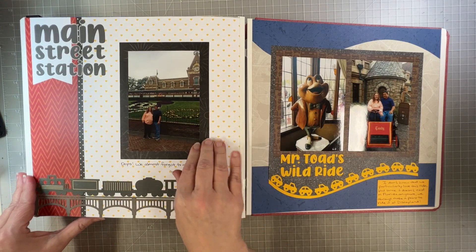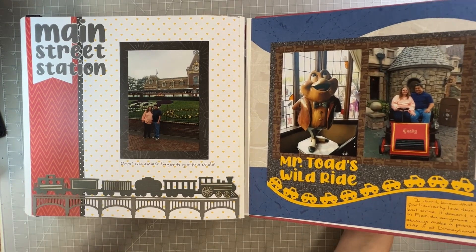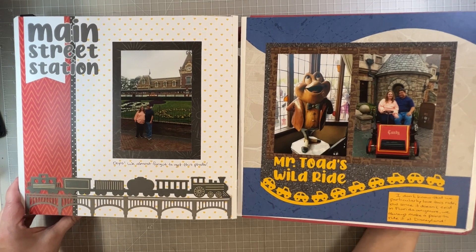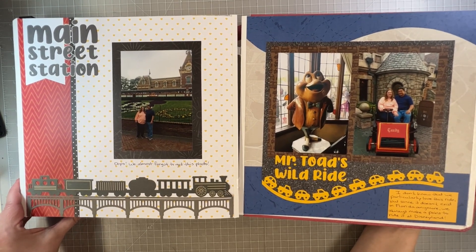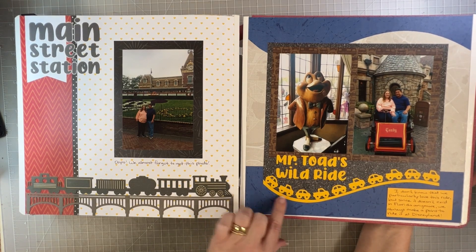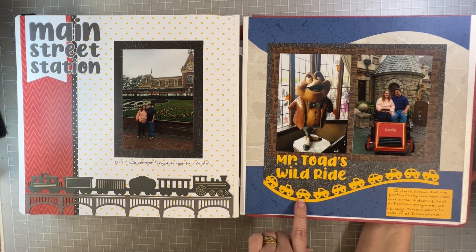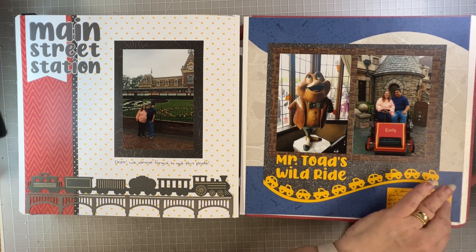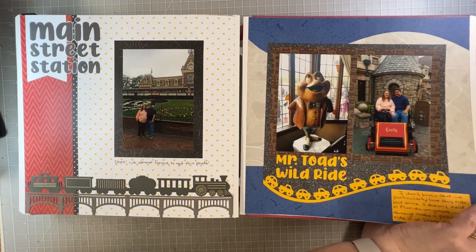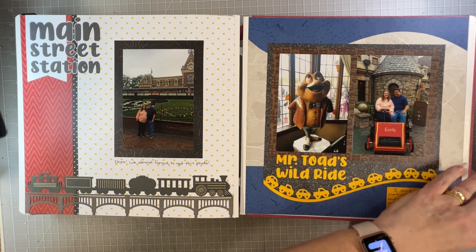Back across the street to Disneyland — a picture in front of the main street station because we like to do that. Mr. Toad's Wild Ride because you've got to ride the ones in California that we don't have in Florida. I was able to use those little cars from the border maker — I cut the curve, maybe freehand, then cut the little cars out separately so they're not attached to the border maker. I used the automobiles paper pack for all this because it's got roadways, little arrows, and a map. We're almost to the end.